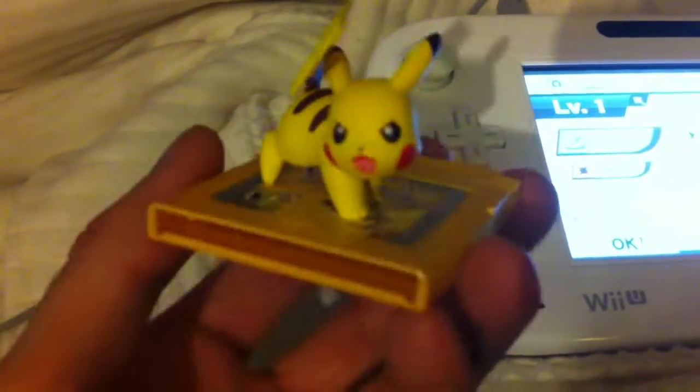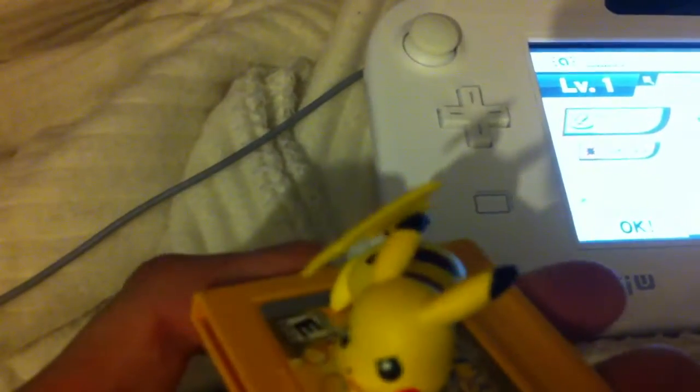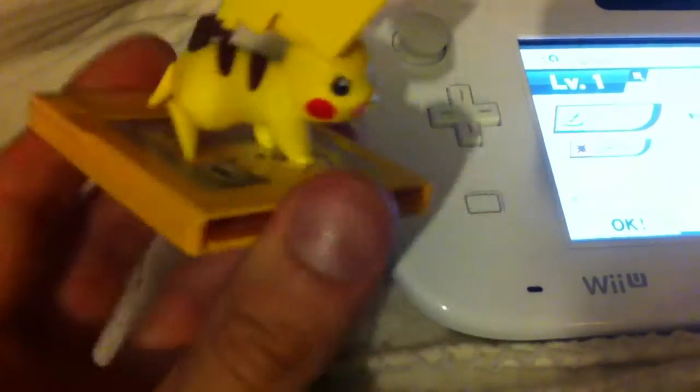And there we go — it's called 'Yellow.' So yeah, it's just a neat little idea I had for a custom Pikachu amiibo. I'll probably end up making more, though not anytime soon since I've got a lot going on at the moment. But yeah, I think it's pretty cool and interesting — thanks for watching!